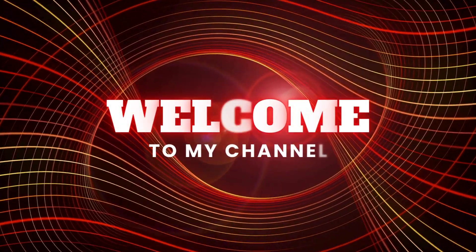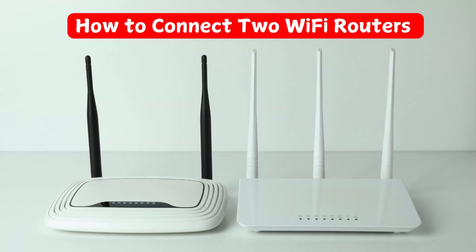Welcome to my channel. How to connect two Wi-Fi routers.